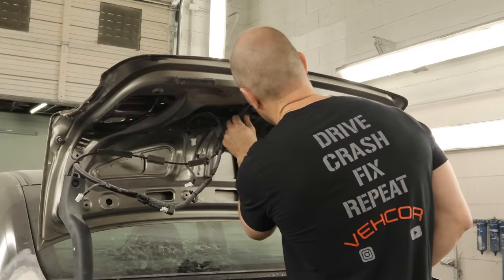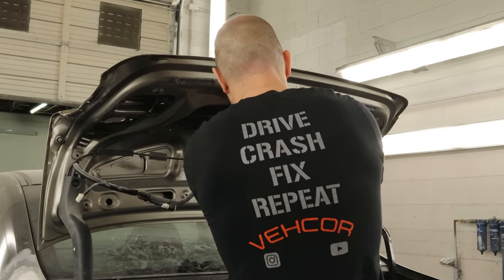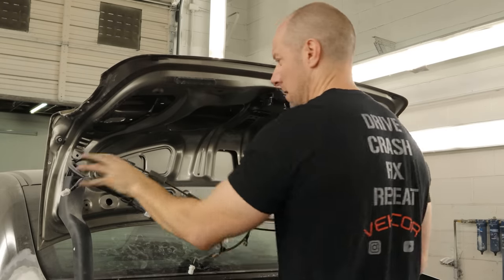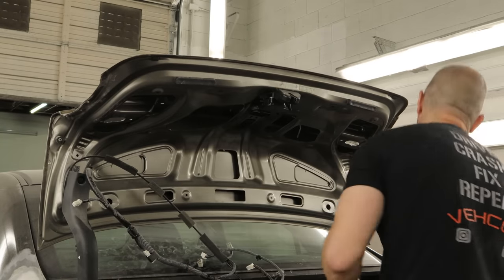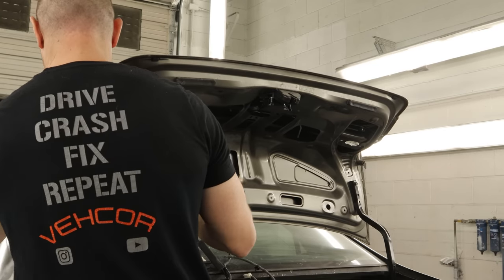We need to take our deck lid off and strip it down so that we can paint the inside of it. We just had it on there to fit our quarter so the bodywork gnome could line up our quarter and we could get it in the right spot when we pulled it. We're going to disconnect the latch — we had the cable and everything hooked up so we could release it from inside the car. Since we had taken the lock out of the trunk, that was our only option to open it other than climbing through the back seat, and I'm too old for that.